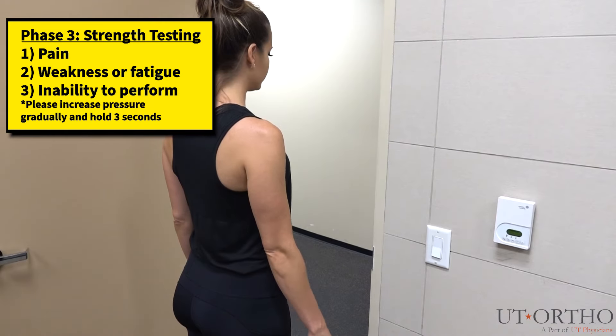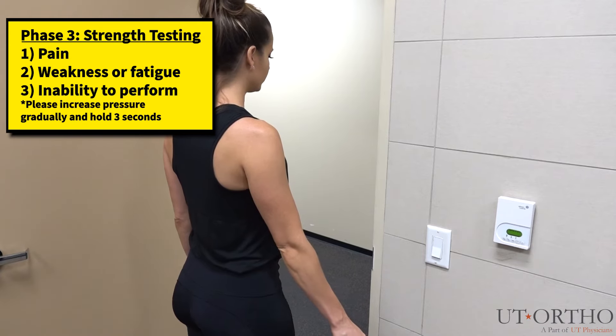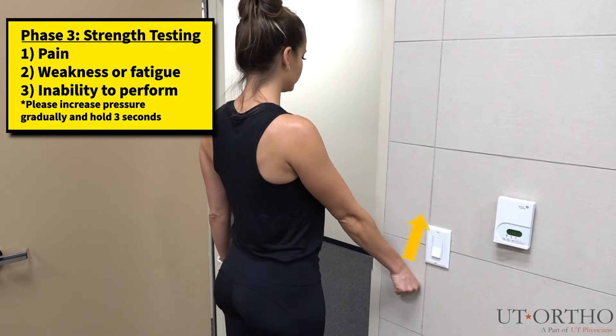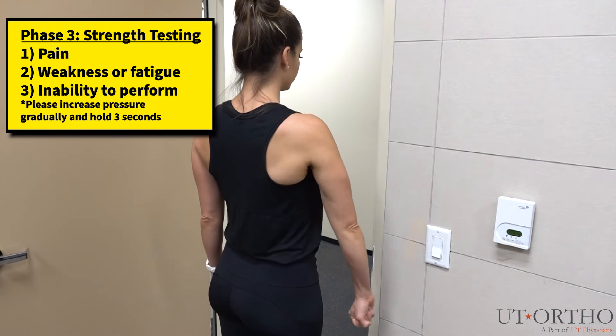Now, make a fist with your hand in a neutral position as shown and approach the doorway. Push upwards into the doorway, making sure to keep your elbow straight. Next, turn your palm downward and again push upwards into the doorway.